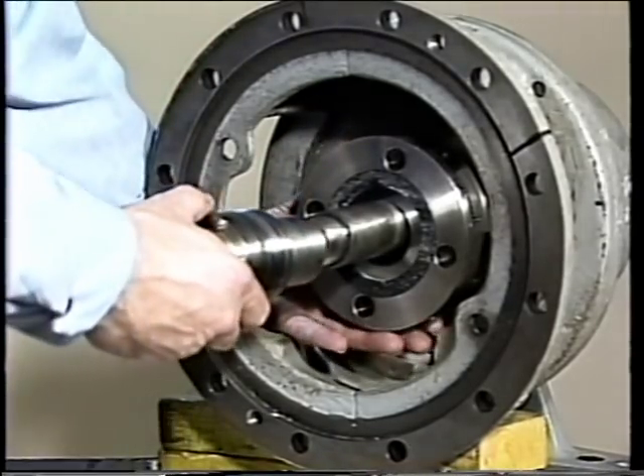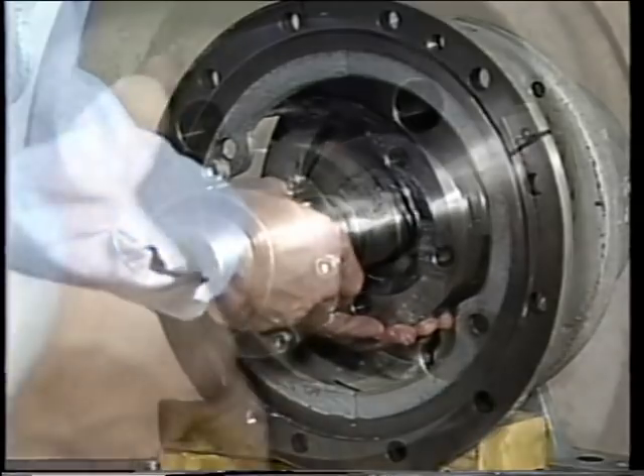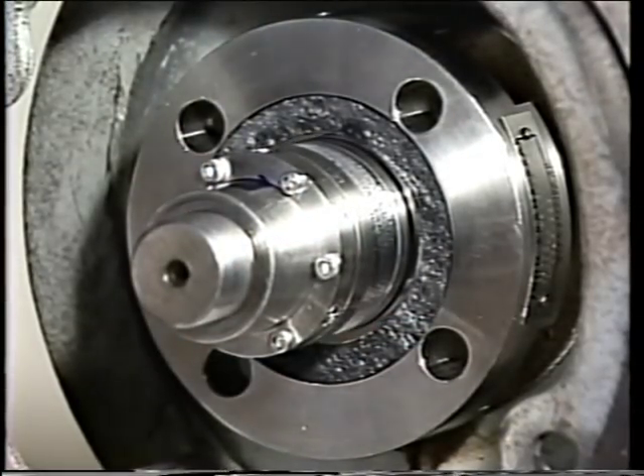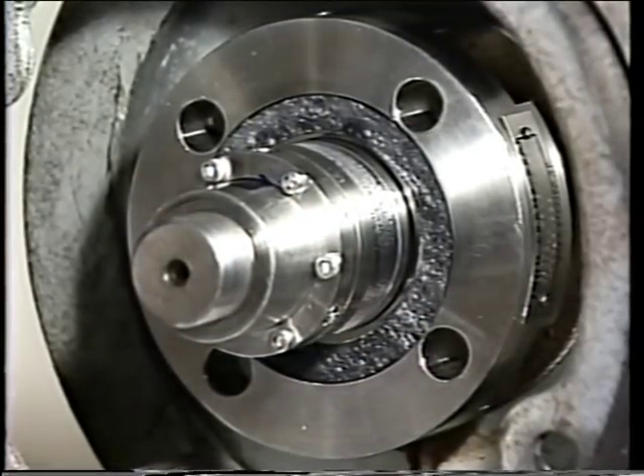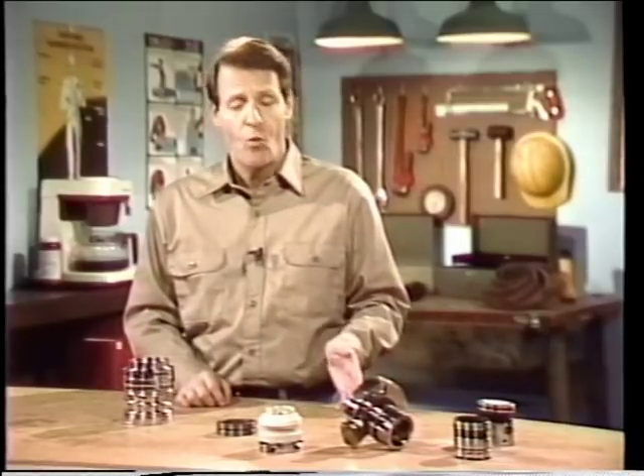There are many types of mechanical seals, and they can be used in many different situations. As a mechanic, you'll need to understand how these seals work and how they're installed. In this program, we'll spend some time examining mechanical seals — how they operate, what needs to be done before installation, and how to install different types of mechanical seals.